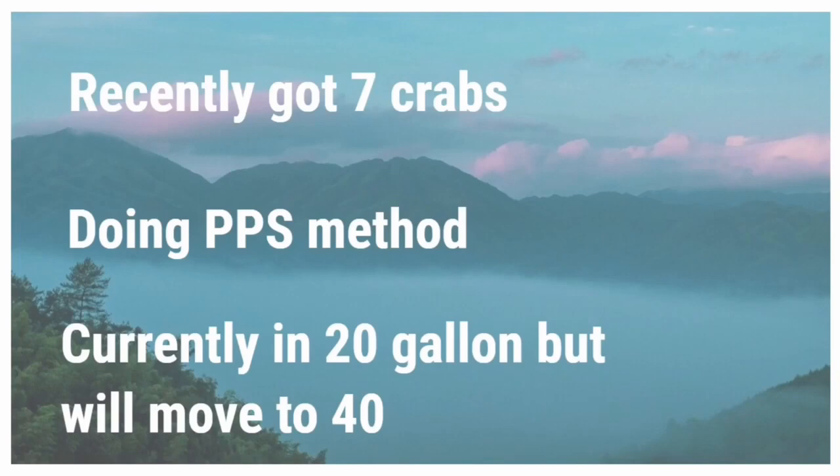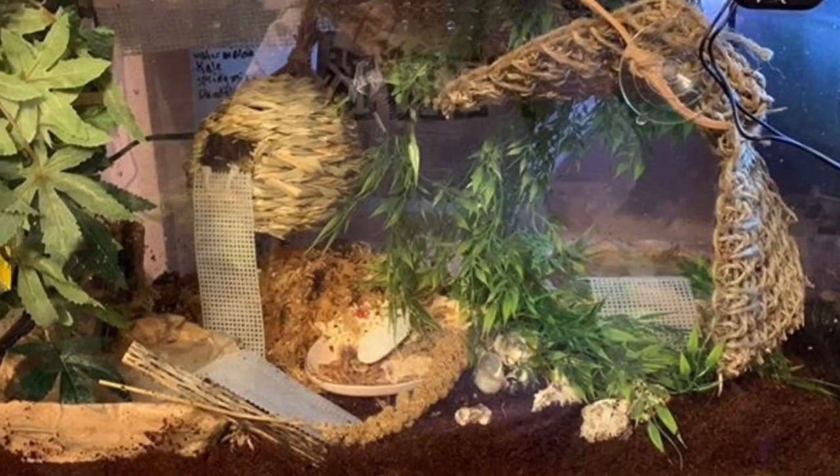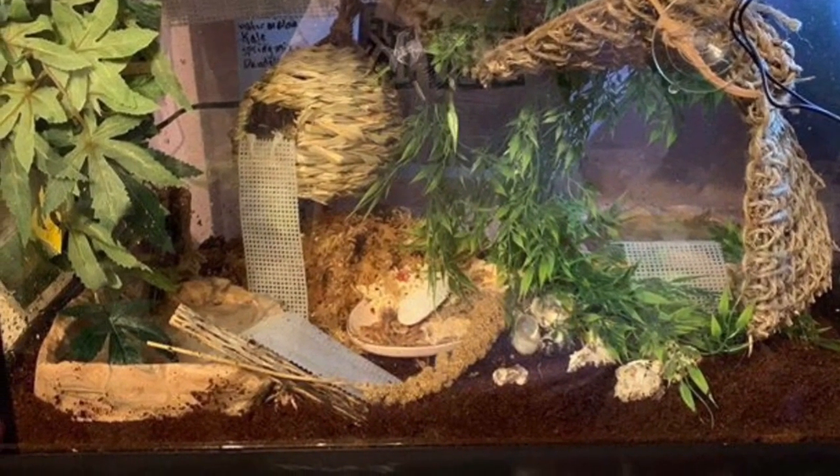With that being said, the crabs are currently in a 20 gallon, which is too small, but that is closer to the pet store conditions, and as they acclimate they will move to a 40 gallon. Here is the Krabitat and I have to say if I were a hermit crab I would want to live here. This is pretty much a crab heaven — it has everything that a hermit crab would want and need.